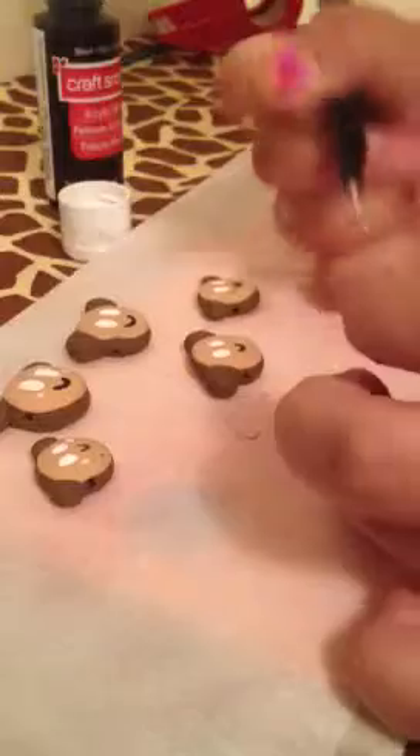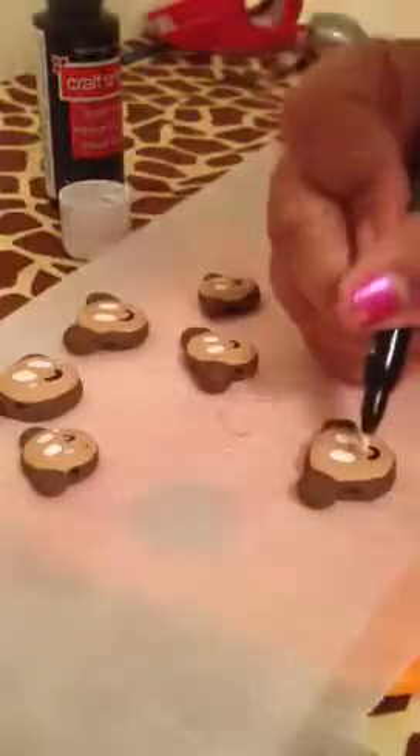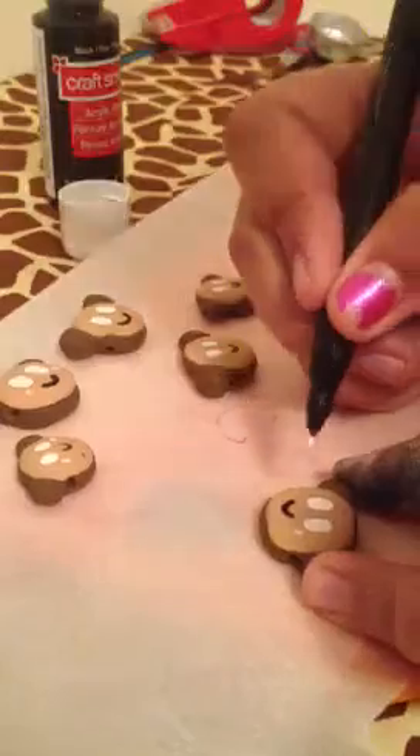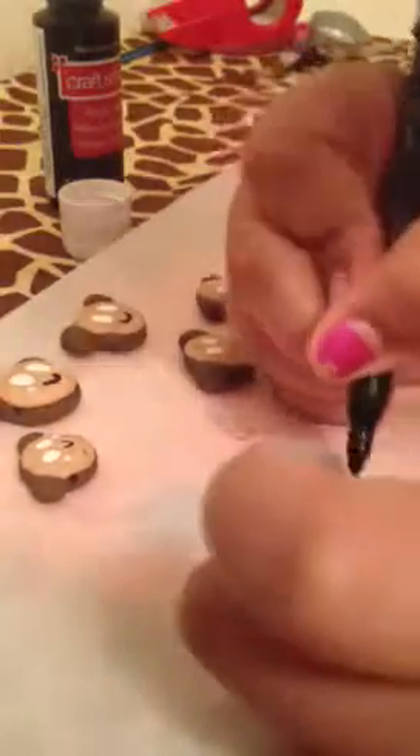You can hold from the top and bottom like this, or you can hold from the ears like that. I'm going to do it this way so you guys can see. Basically you make these little dots — it looks like they're blushing.